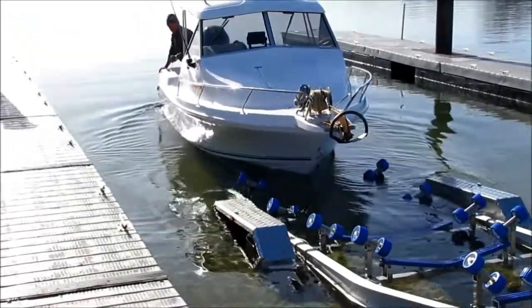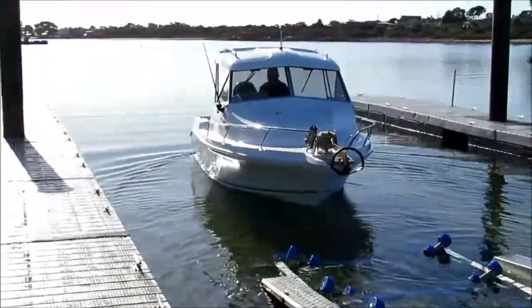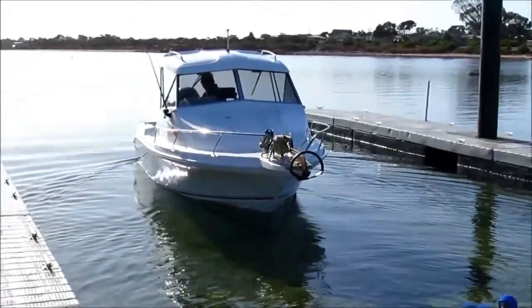Note how easy the boat takes to the water. Why not consider this for your boat and discuss the best available options with your local Spitfire dealer now.